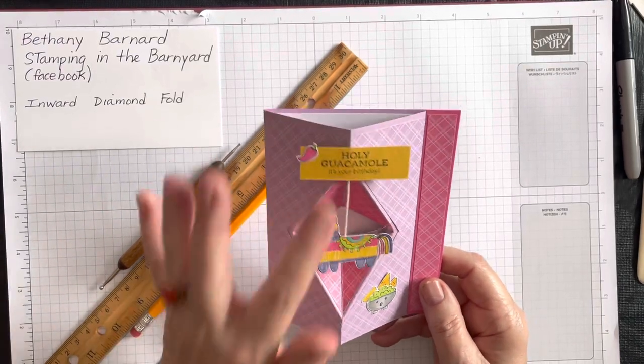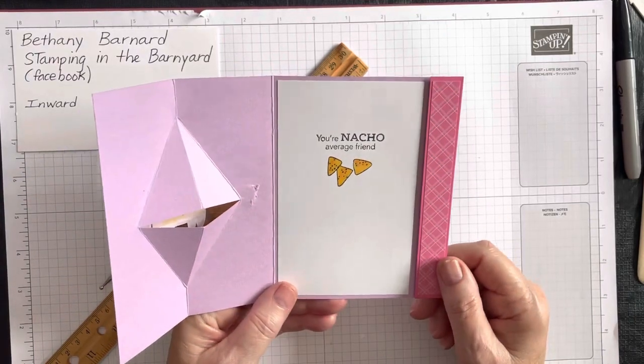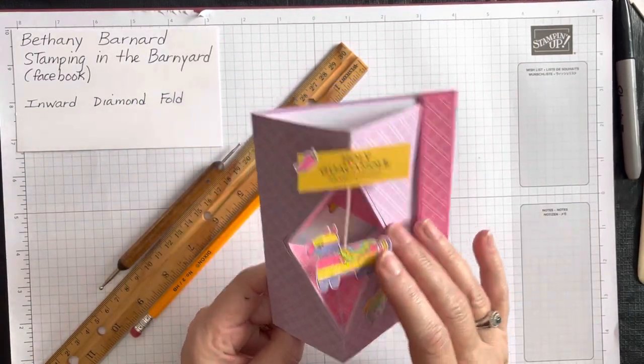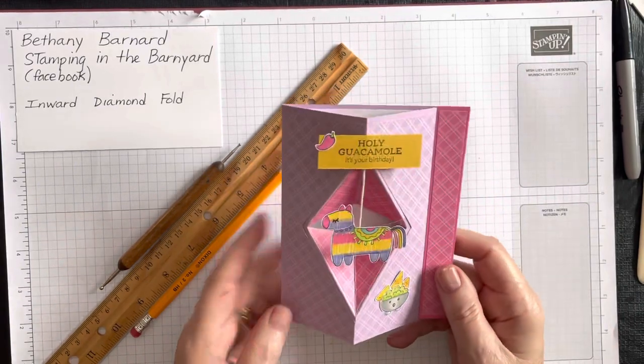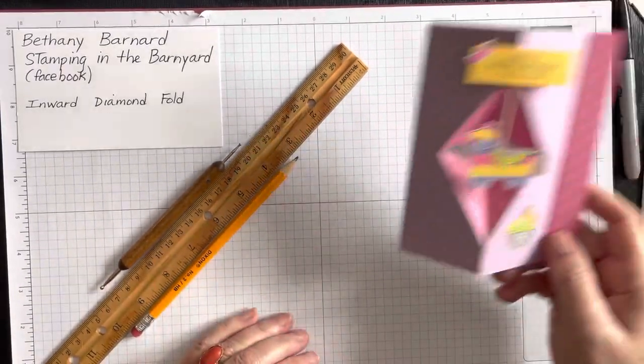Today's card says 'Holy Guacamole, It's Your Birthday!' and on the inside, 'Your Nacho Average Friend.' It's a cute card, it's really not that hard, and it comes together quickly. I'm really excited to share that with you.